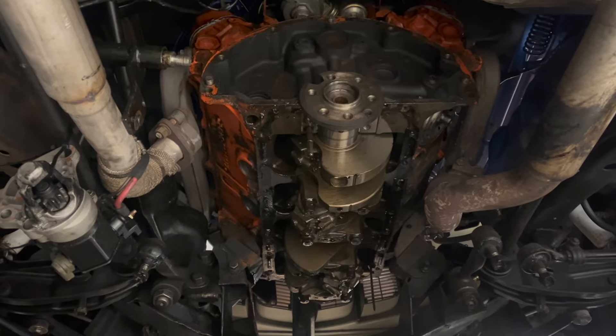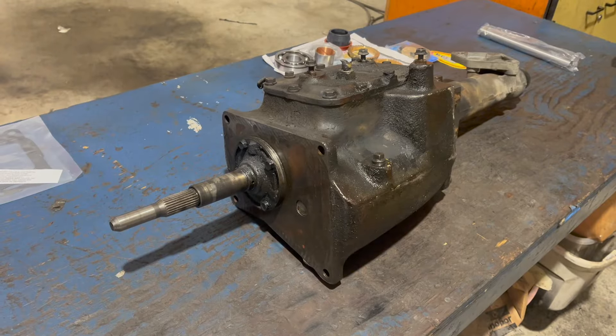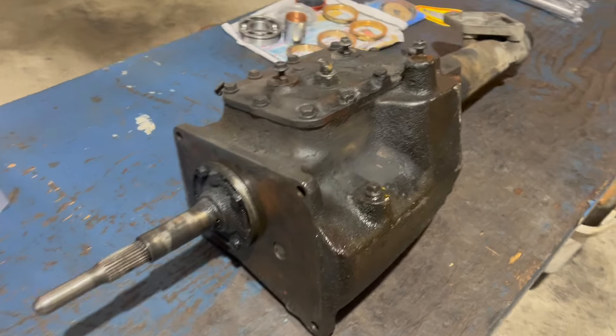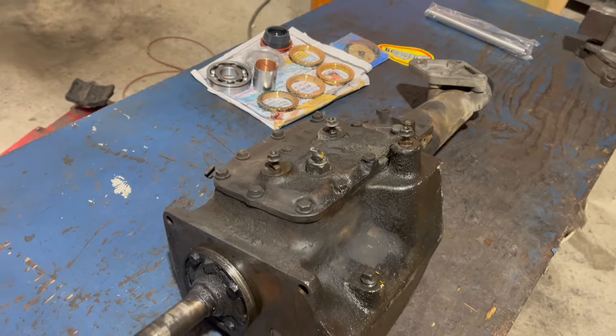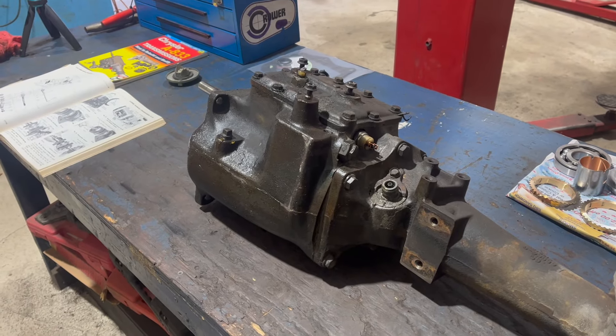Also note here, Evan's currently doing a bottom-end reseal as well as the water pump and timing cover. The 833 was first found in 1964 models and was used essentially in this configuration into the mid-1980s, while later models featured aluminum cases and overdrive gears.